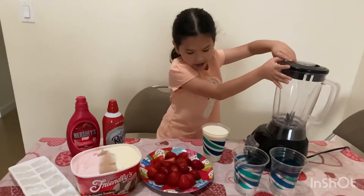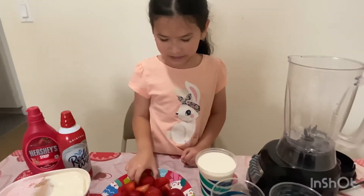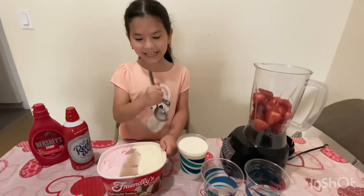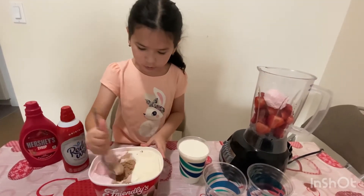Now I'm pouring the milk. I'm gonna pop some ice in, then let's pop some strawberries in. Now I'm gonna take a whole scoop of strawberry ice cream and a few more scoops of ice cream.